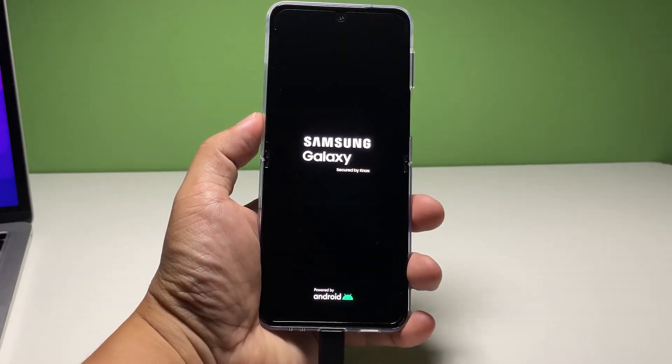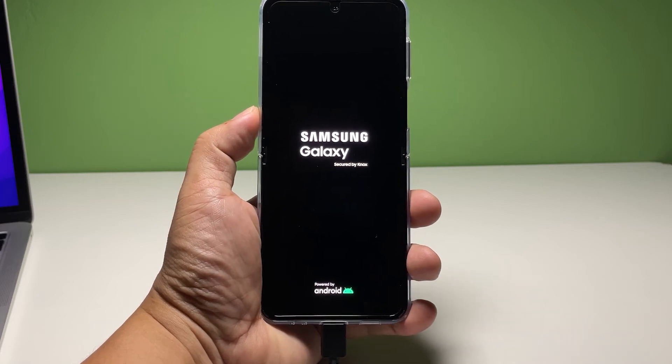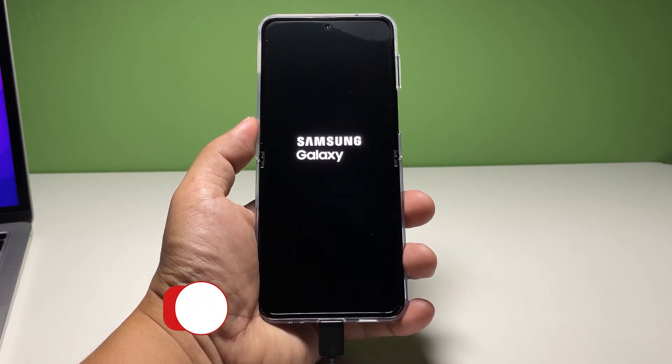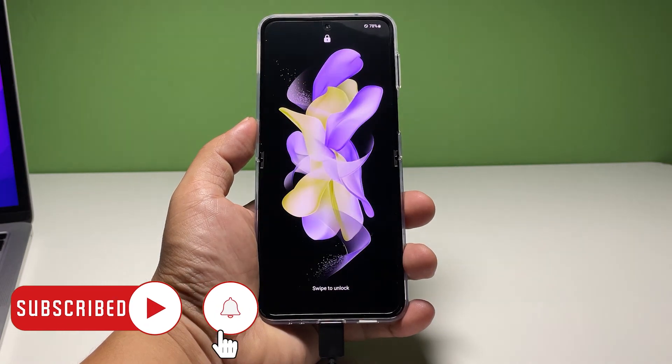However, if your phone is still not responding to this, then it's possible that the problem is with the hardware. It's time to have a technician check it up for you. We hope this guide can help you one way or the other. You may subscribe to our channel or click one of our videos to continue watching. Have a great day!